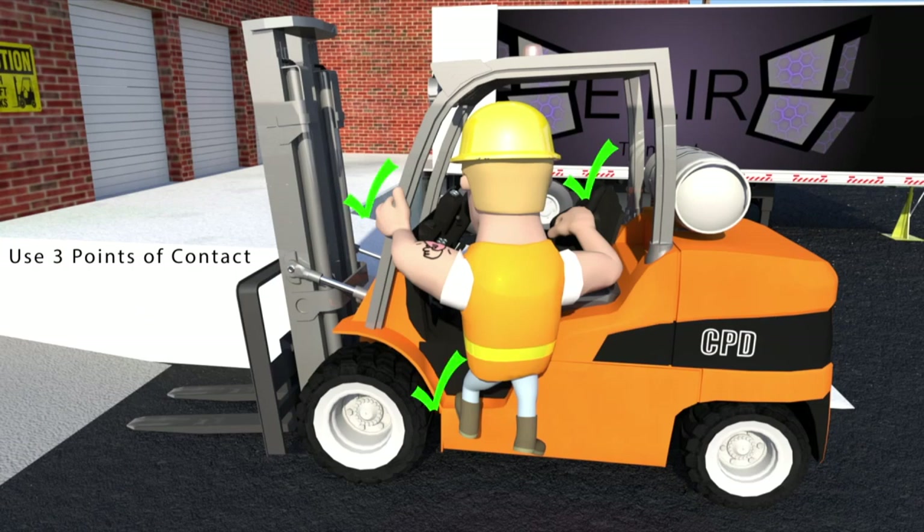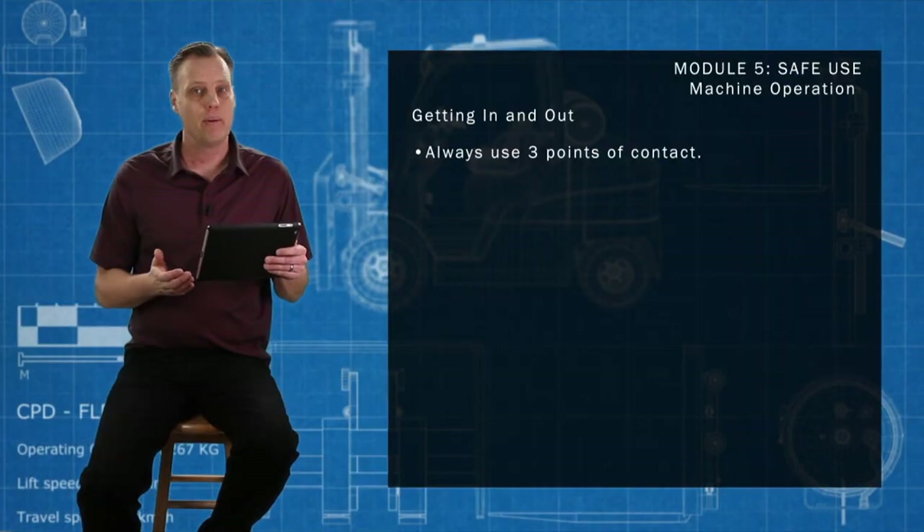Always use three points of contact when mounting and exiting the machine, making sure that the mounting steps are free from grease, oil, mud, snow, or anything slippery. If not, clean them immediately — if they're messy or dirty and you could slip and hurt yourself, clean them immediately. It'll keep your teeth in your mouth and you a whole lot safer.